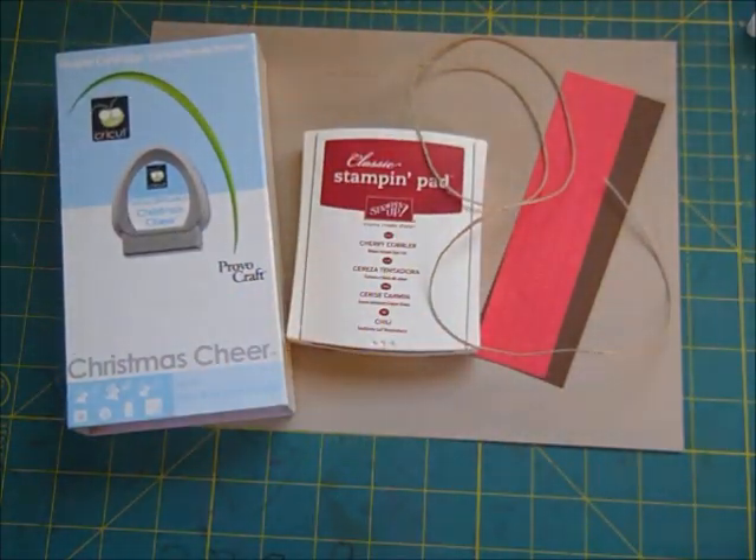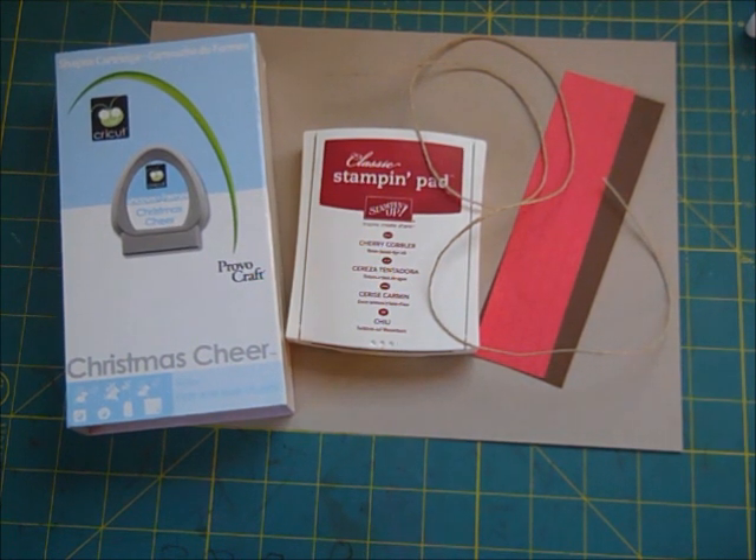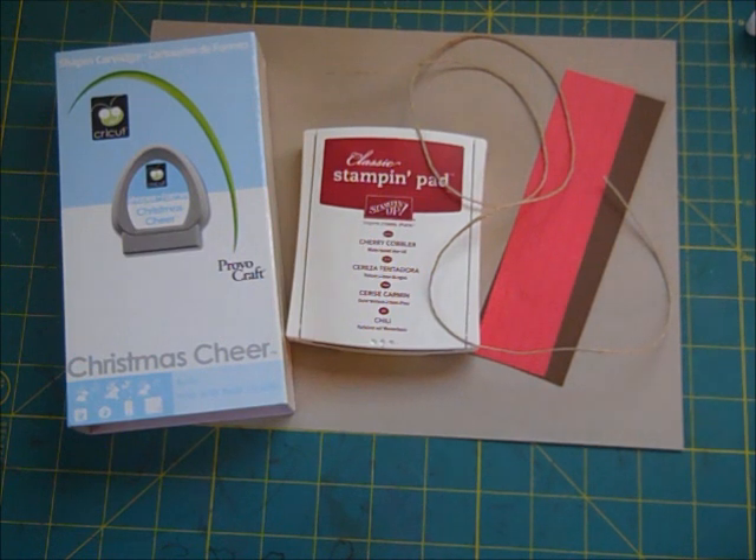Hi everybody, this is Tina with Two Chicks and a Cricut. I'm starting a new thing I'm going to do for each holiday from now on. I'm going to do a week of cards for that particular holiday. We're starting with Christmas, and every day you'll have a video for a different Christmas card. They're going to be simple, just to give you an idea of some cards you can make.